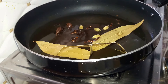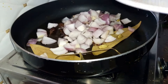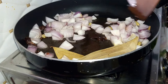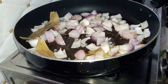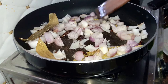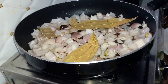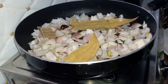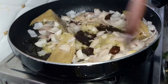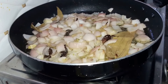Next we add in our onions — two medium sized onions cut into cubes. We do not need to change the color of our onions, we just need to sauté them for a while. Our onions are now sautéed well. Next we add in our ginger garlic paste.